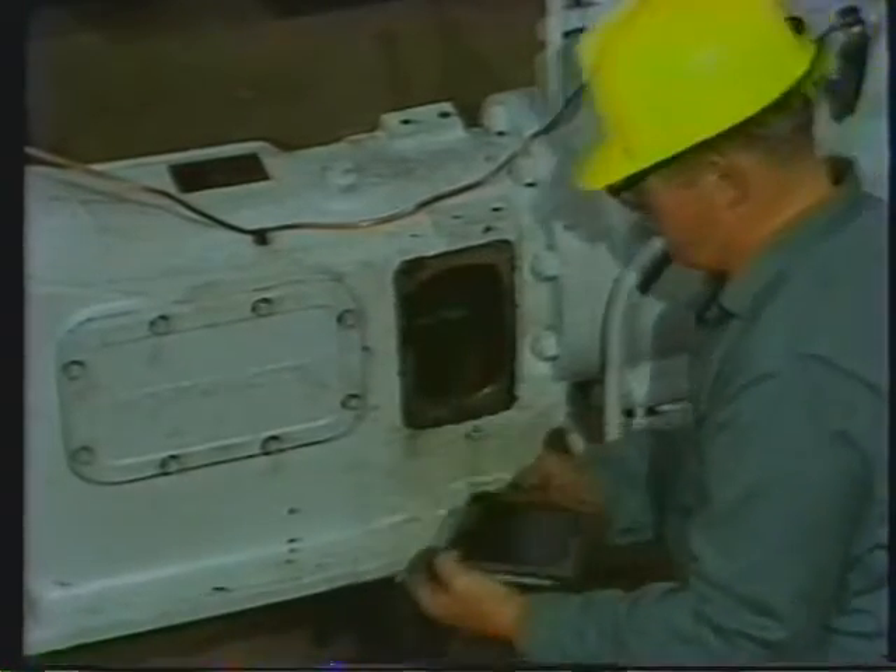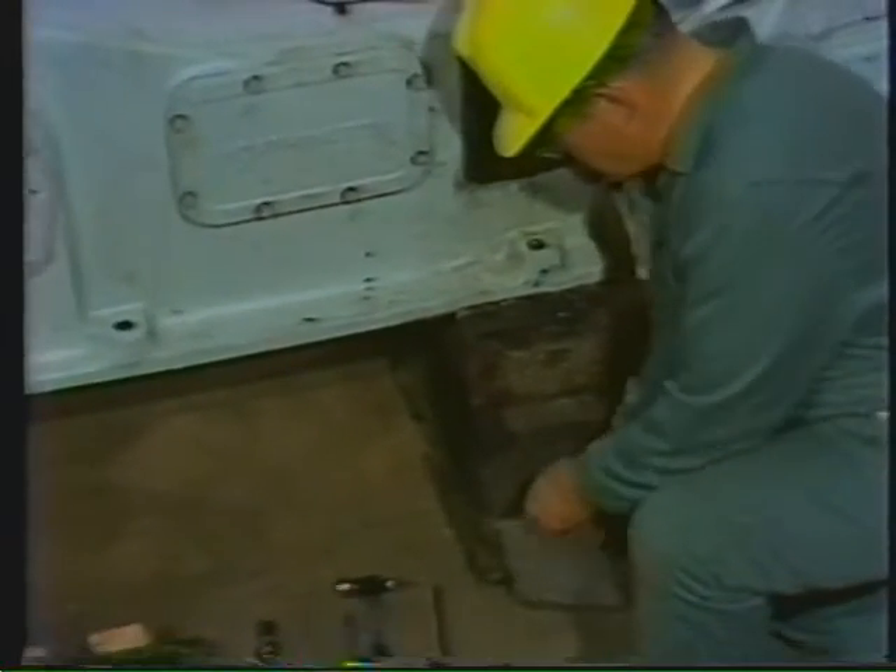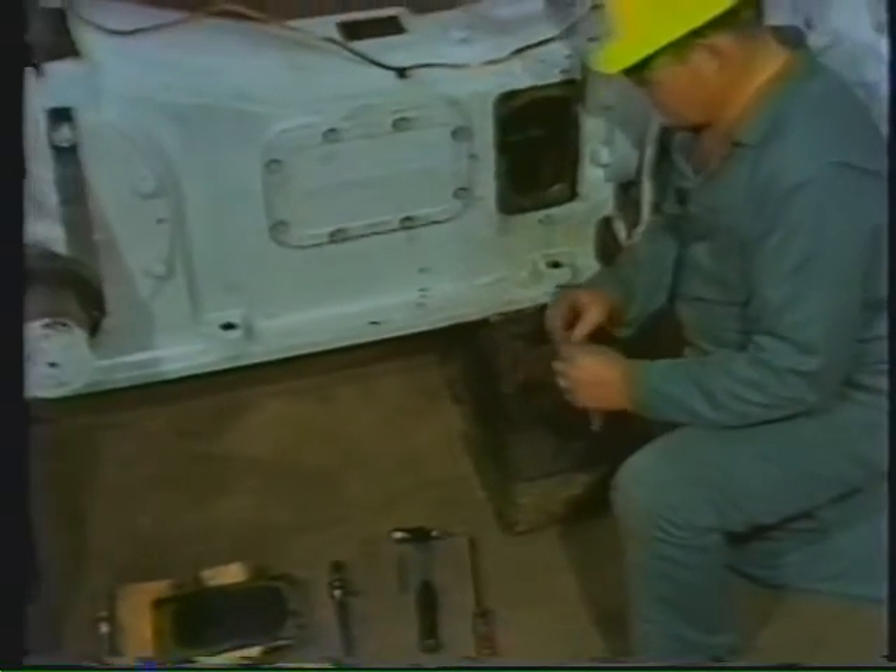With the screws out, the cover can now be removed. While the workman completes removing the inspection covers, I want to stress the importance of locking the compressor. Even though the wheels have been taken off, the compressor could still move slightly while you're working. If your hands are in the way of the piston or other moving parts, you could be hurt — so lock the compressor.